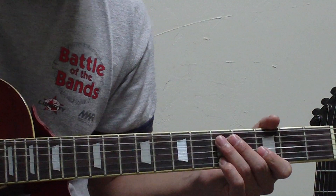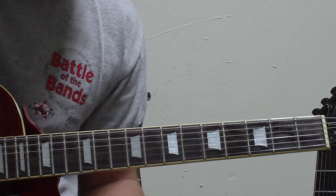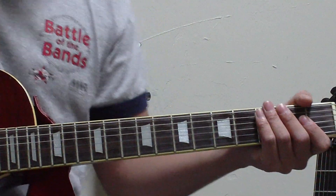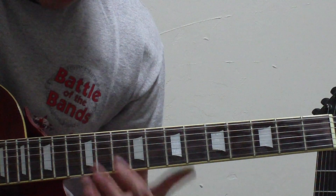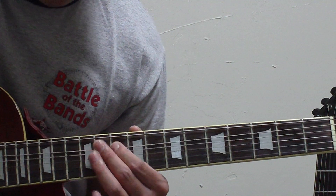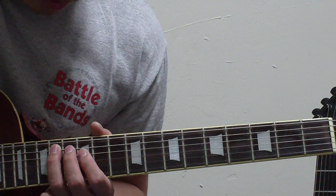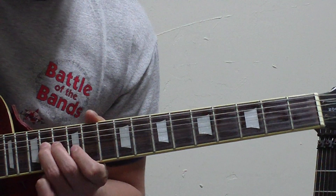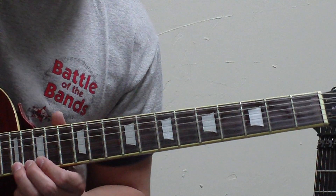The next one is going to be a box pentatonic pattern in E minor position. The E minor scale on the twelfth position starts on the tenth on the top string, then twelfth on the top string, then ten on the next one, twelve, slide on the fourteen, then twelve again, fourteen, twelve, fourteen, twelve, fifteen, twelve, fifteen, and then a full bend at the seventeenth. That's it.